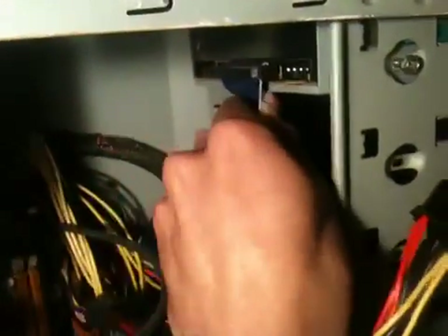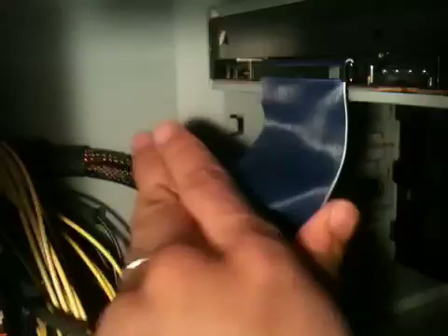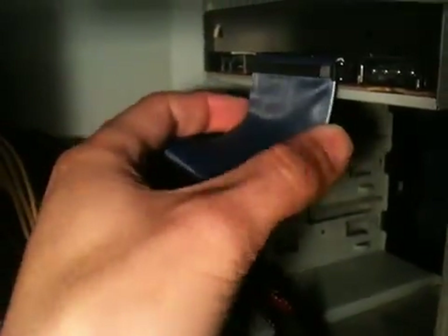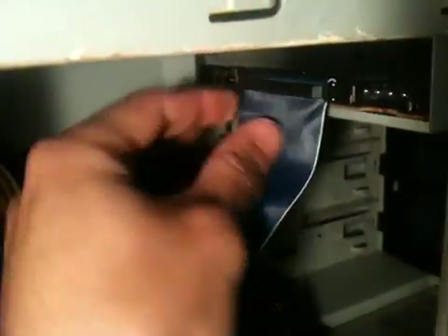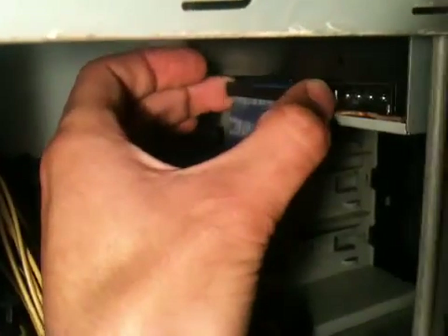And then the next one is the IDE cable. This is the one I was telling you that you need to take off. These are a little scary because sometimes if you pull them on one side more than the other and you don't pull it out evenly, you can bend the teeth that are in there.